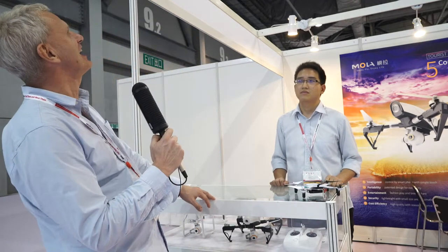Hey, it's DJ Clarke here at Global Sources Mobile Electronics for China Tech. I have with me here Jason Zhang from Shanghai Nine Eagles Electronics. Tell us about the drones that you have and what you're doing that is different from other people.